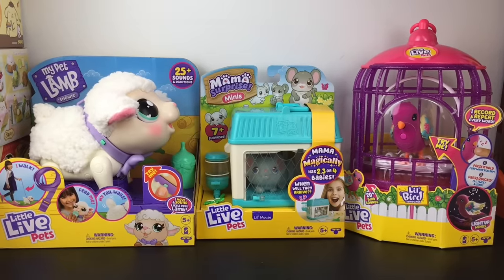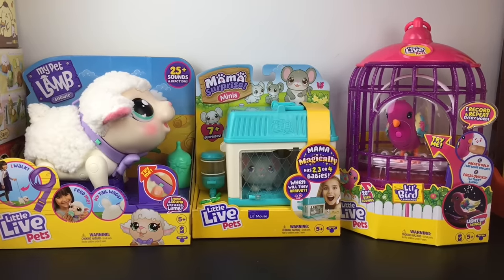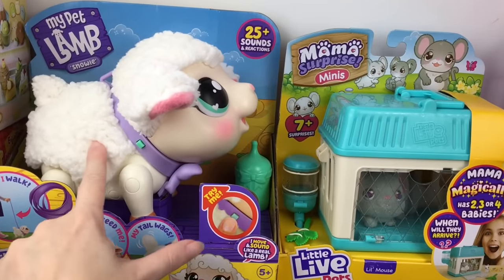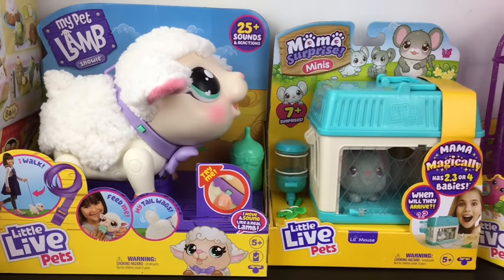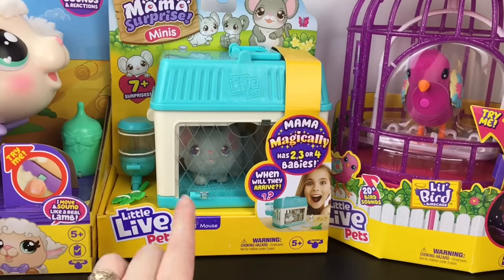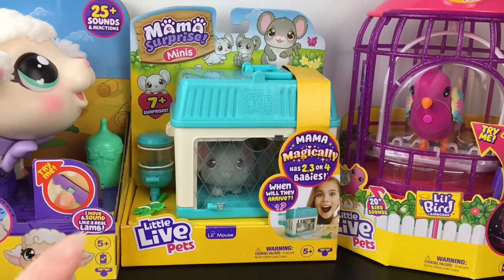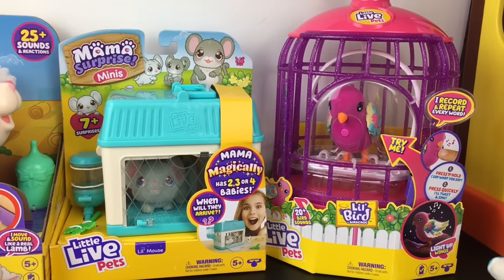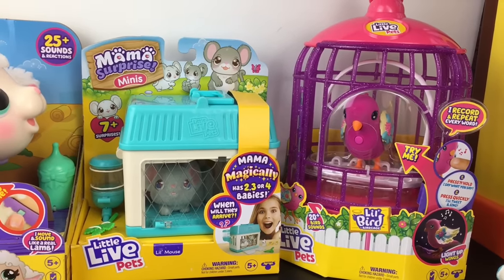Hi everyone, welcome back to my channel. Today I'm going to be unboxing three new items from Little Live Pets. I'll be reviewing my pet lamb Snowy, who is super soft and is one of the electronic pets you can walk on a leash. I also have one of the new Mama Surprise Minis and one of the Little Live bird pets — this is Tiara Twinkles, who makes 20 plus different sounds and lights up.